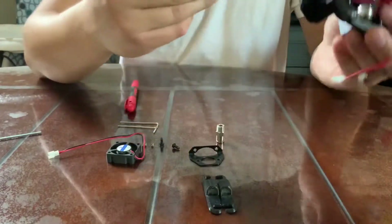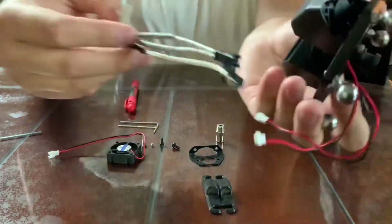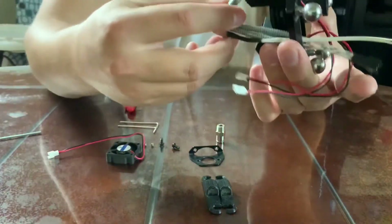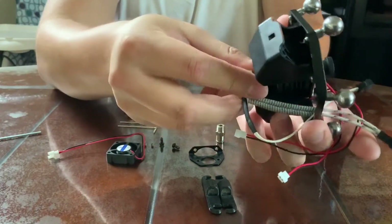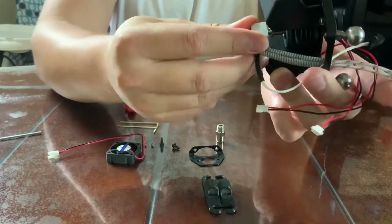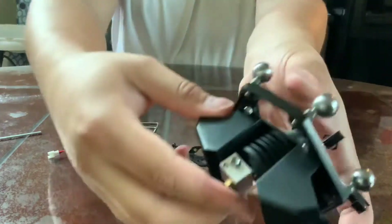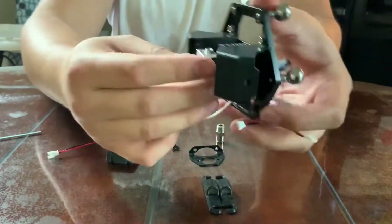Now we just take the hot end assembly and put it in there. You'll see how it goes around pretty loosely because the grub screws are supposed to hold it in. You also see why it's so important to have that alignment correct up front, because if you don't have those grub screws in the front you're going to have a hard time getting to them.